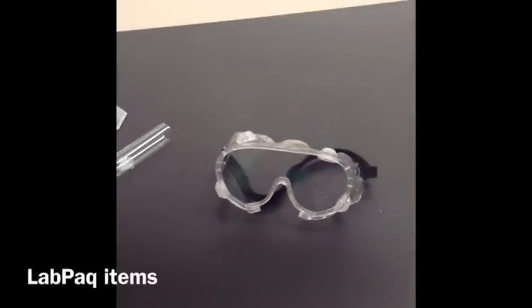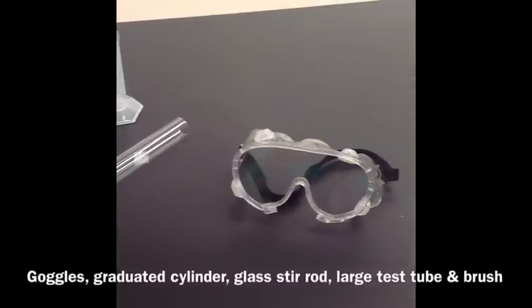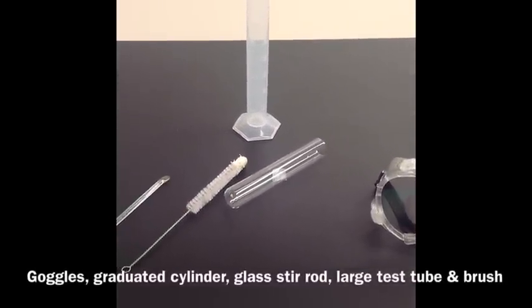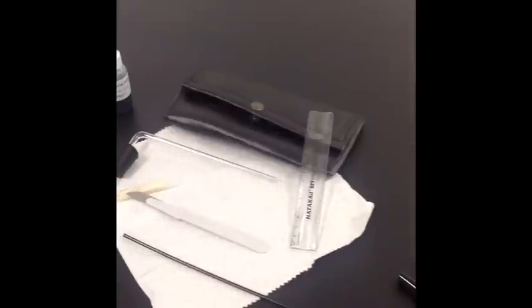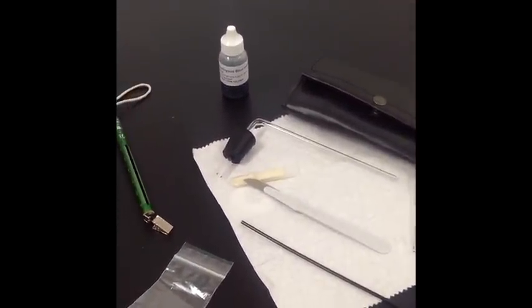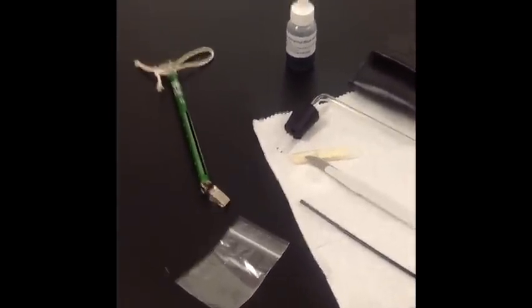Now for the items that you'll need from your lab pack kit: grab your safety goggles, your graduated cylinder, the large test tube, test tube brush, and the glass stir rod. From the dissection kit you'll need the plastic ruler and the scalpel. Look for the disposable straw. Last, you'll need the respirometer, which is a piece of bent glass tubing inserted through a rubber stopper.